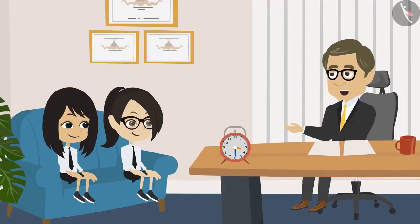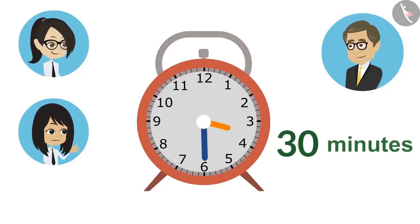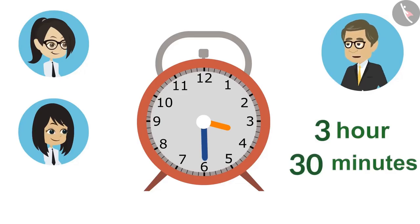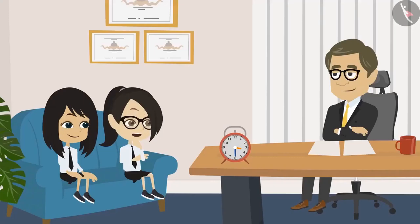To tell how many minutes are more than an hour, the minute hand is read. Neha, you read the minute hand. Sir, it is thirty minutes. It means that it is already three o'clock and it is thirty minutes more than three o'clock. If we read the time from this clock, we will say that it has been thirty minutes past three.